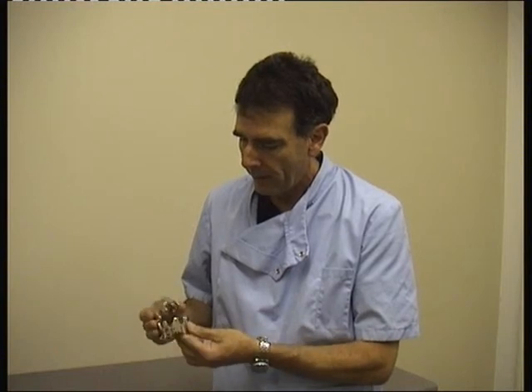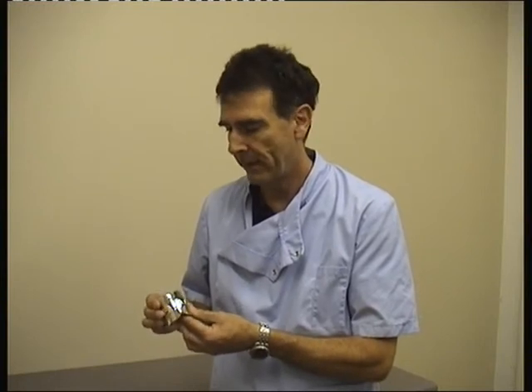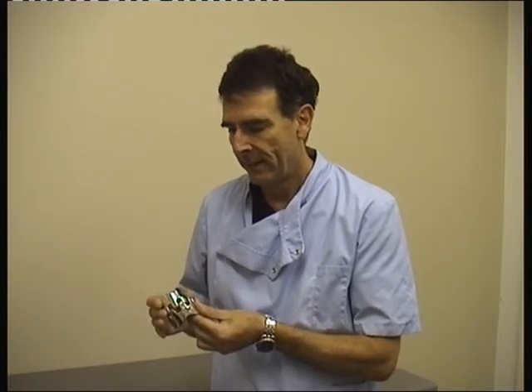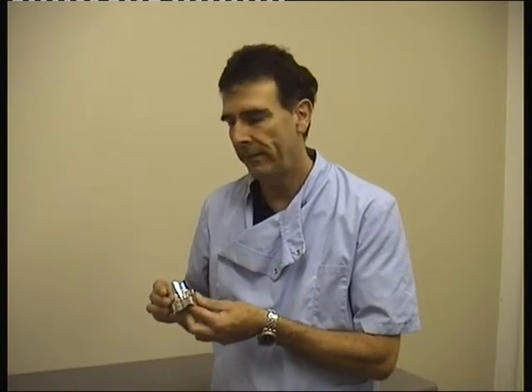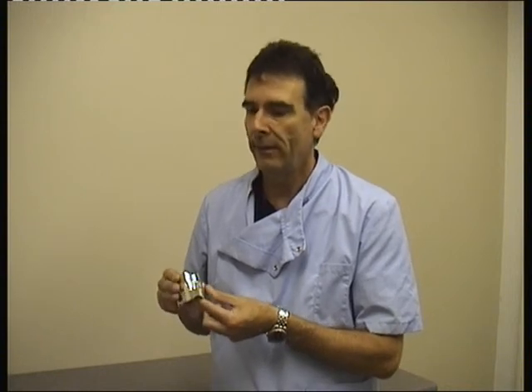If you're going to make something to be worn in the mouth — and I've been making things like that for 30 years now — you want to make them the opposite of these. Richard Kiel could only wear them for a few minutes in filming, but for a denture or a snoring device, they must be the opposite: very light, very small, and very, very comfortable. Otherwise, you will not wear it at all.